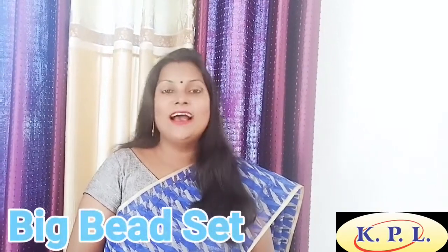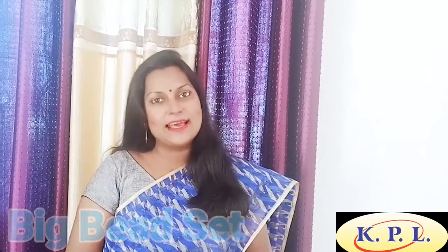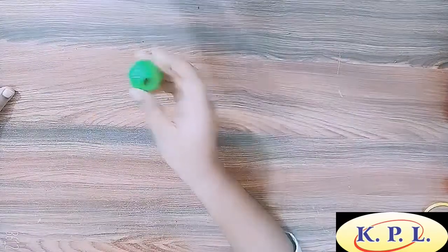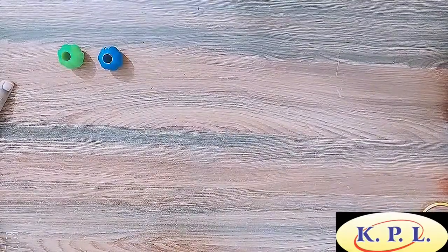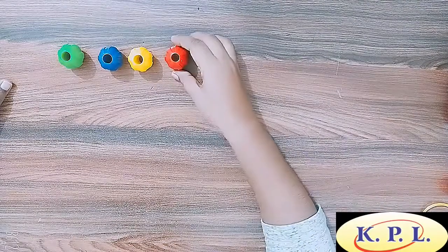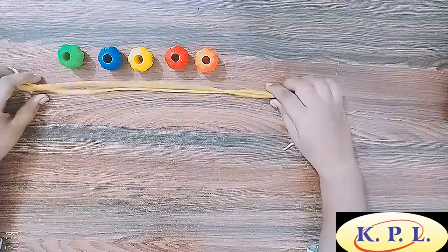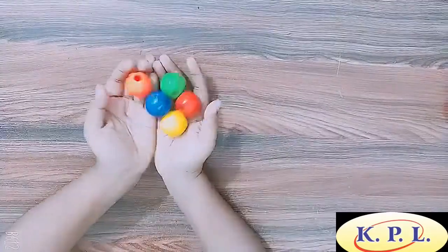Namaste everyone, I am Vaisa Singh and today I am going to talk about KPL Big Beads set. This kit has 15 big beads in 5 different colours: green, blue, yellow, red, orange and a string. These beads are bright in colour.